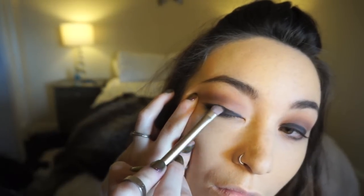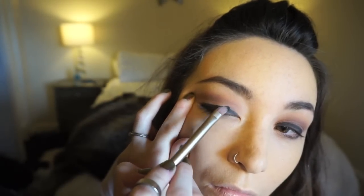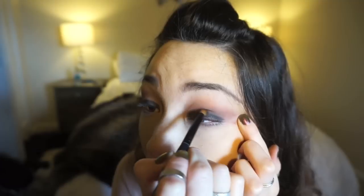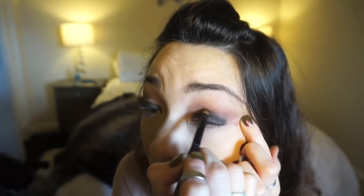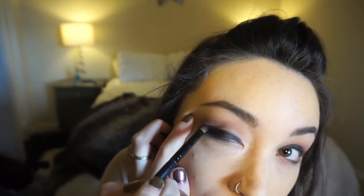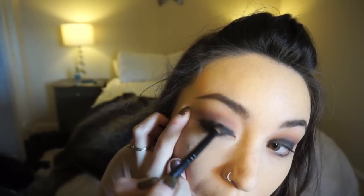I'm not taking the black eyeliner all the way up to the crease, just right above it. With my smudger brush I'm going to smudge out that crease. Then I'm adding the black color from the palette called Noir to the eyeshadow I applied, to intensify the color and make it more dramatic — it just looks more seamless.